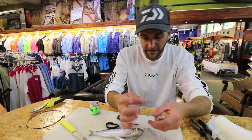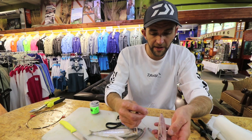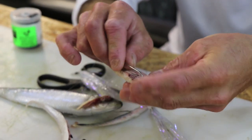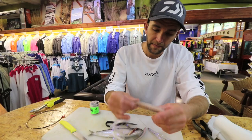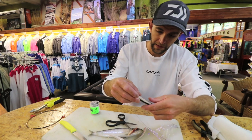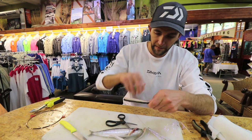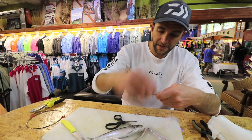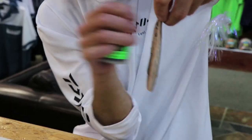Then I take my snook trace — I space the swivel about a centimeter from the end — and from the flesh side going to the skin side I push the hook through. I actually lay the wire in that spine line, then turn it over. You can see the hook there. Then I take ghost cotton and bind the fillet on.